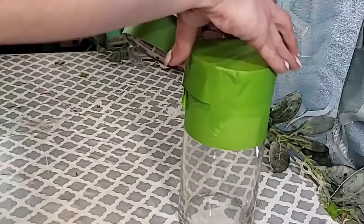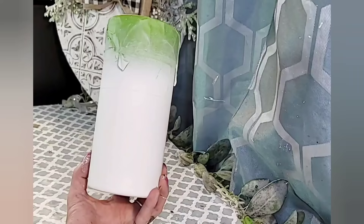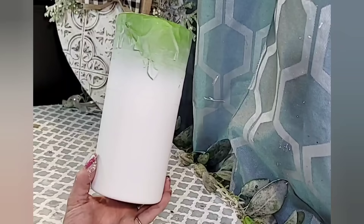Once you have the portion of the vase taped off that you would like to remain clear, I just used some Rust-Oleum chalk paint spray paint. You could definitely hand paint this as well. When it is dry, you can simply remove all of the tape and you will have this nice, crisp, clean line.